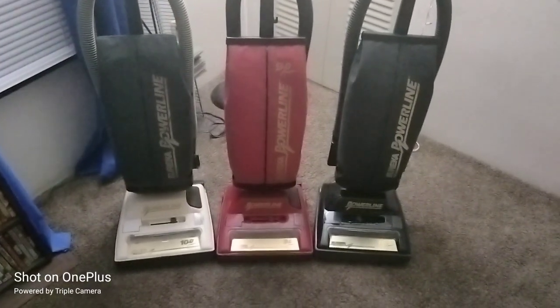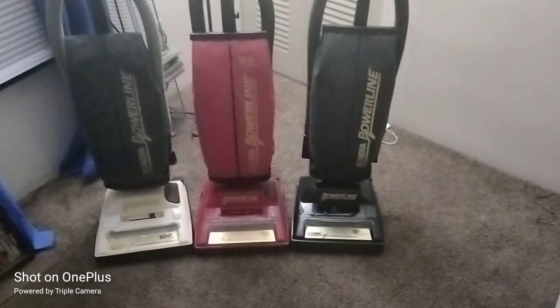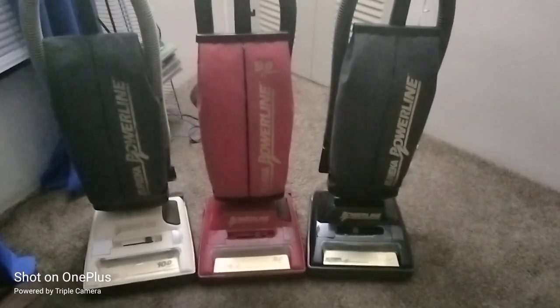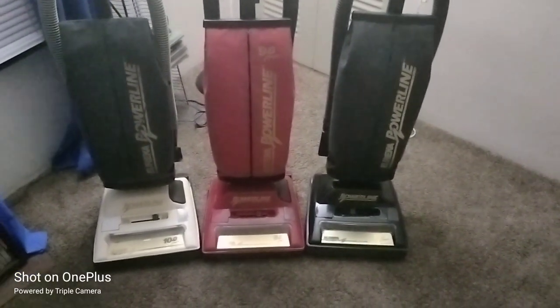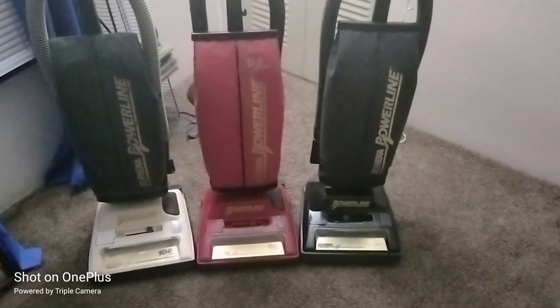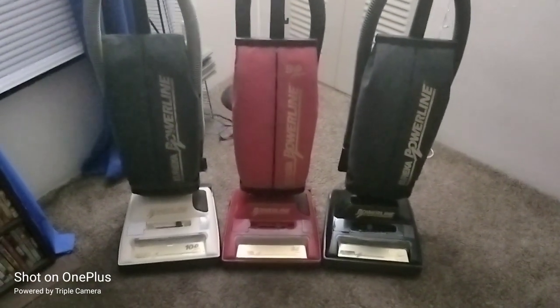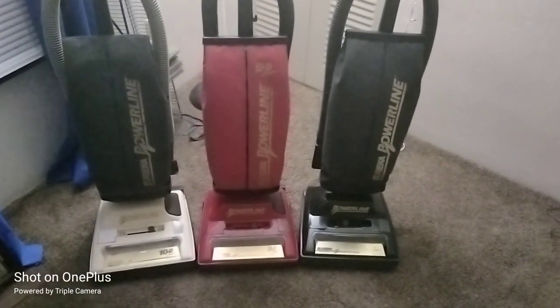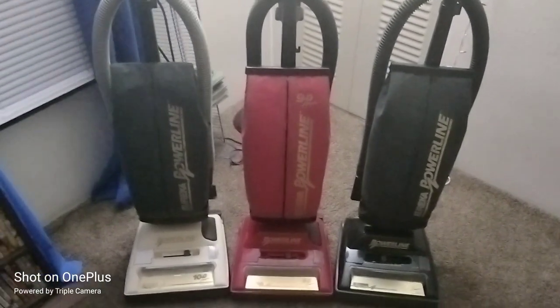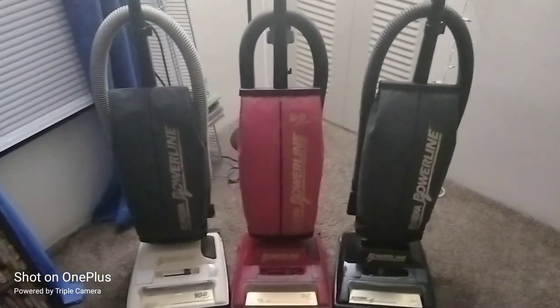I'm not gonna run these, it's too late y'all. I'm just showing them to you. I'm very proud to have all three. It feels absolutely, positively amazing to own all three of these beautiful machines. Go ahead and click that notification bell. Please come watch, like and subscribe. It's your boy, you know who. Kevin Love and I'm out. Peace. Peace.